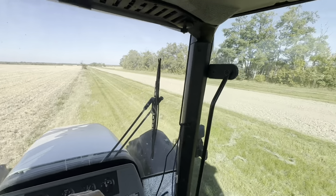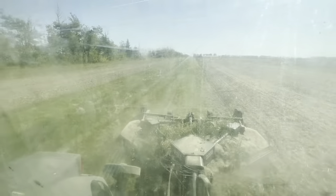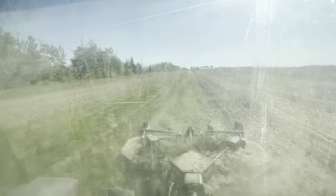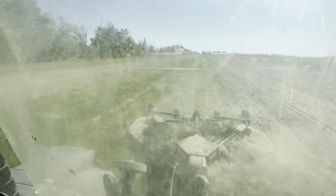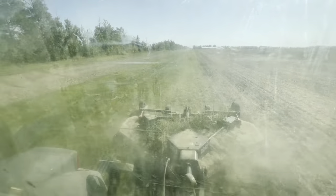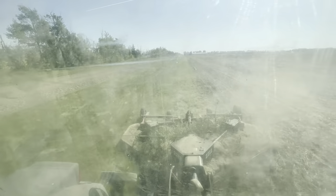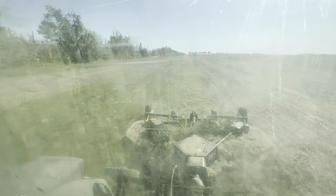I definitely love it when everyone cuts their ditches because it makes everything look really nice - and it is more safe as well. But I also get why people don't, because it's just hard to justify sometimes.